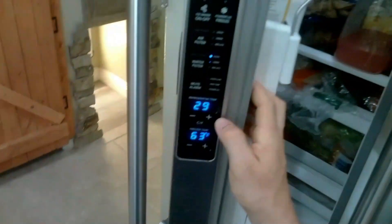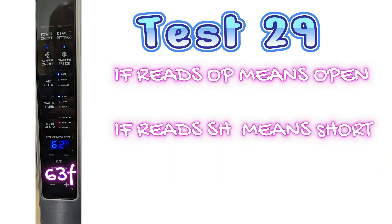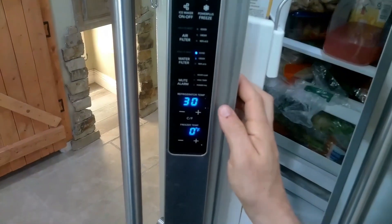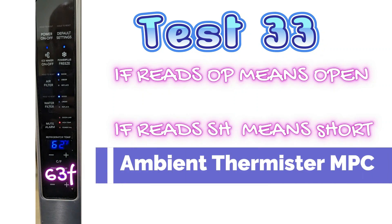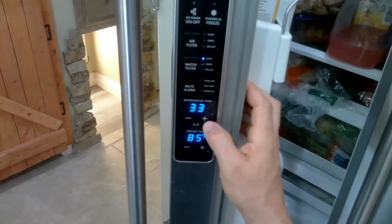Test mode 29 — if your display reads 69 there and you actually know it's like 90, and it reads SH or OP, that means it's shorted or reading completely off. That probably means you have a bad thermistor or main control board. Test mode 30 is the freezer thermistor — same concept. If you know it's 5 degrees and your thermistor is saying it's 30, that's a problem. This is also your ambient thermistor — there's an MPC thermistor near the main control board, which reads 85 here and that's about right.